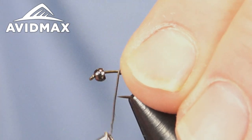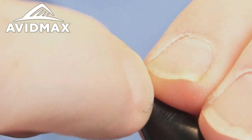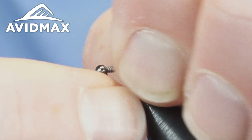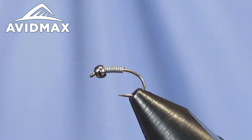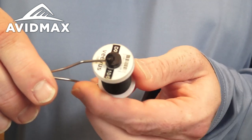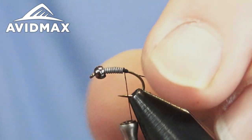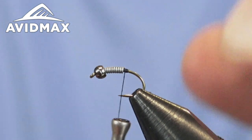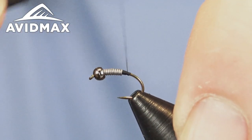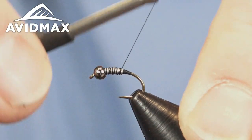I'm using .015 lead wire just to make this a nice heavy beefy nymphal pattern that'll get down quickly in the water column. You can fish it in nice fast water and it'll help get you into the zone fast when you have those drop-offs and you've got to reach down and get those fish. From there we're going to start our thread — I'm using Veevus 10/0 in black — and just get that going right behind the lead where I left off, working a little bit of a taper out and securing everything in place with some quick locking wraps, working back and forth on that transition up onto the lead.